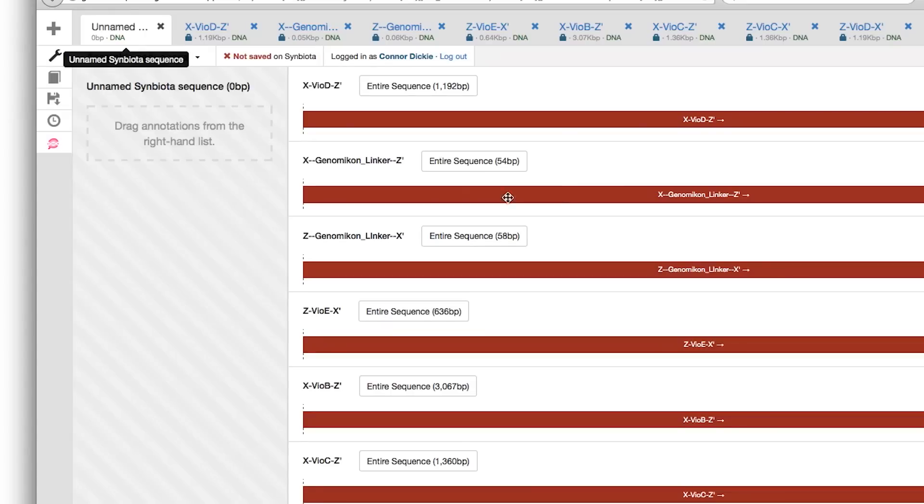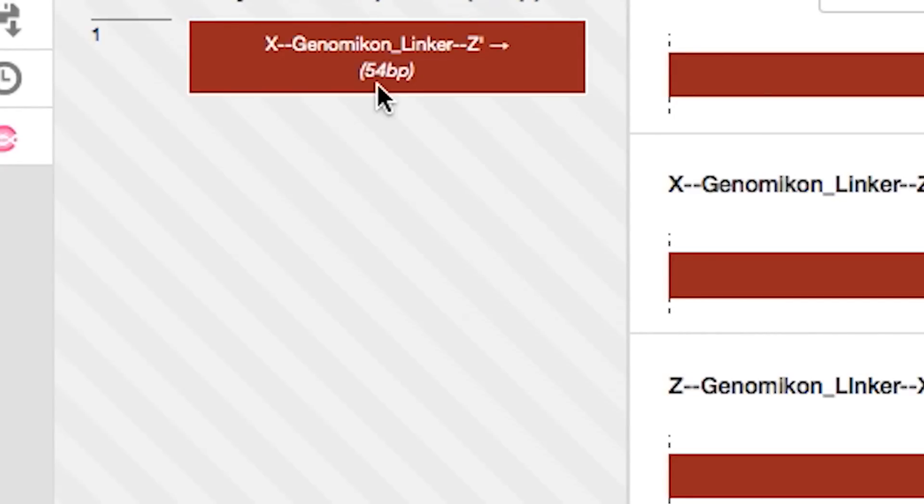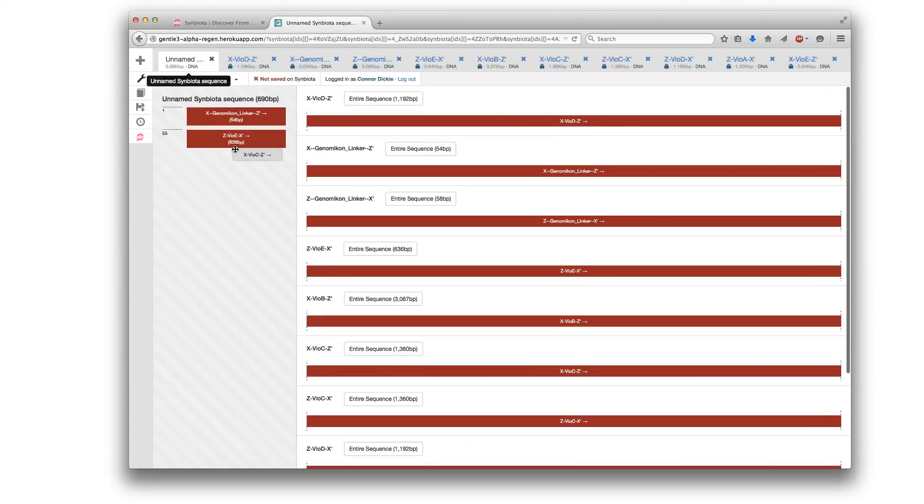In addition to the wetware, you also have access to Symbiota's DNA design software that allows you to design and conceptualize your DNA circuits before you actually build them. And then afterwards, you can share your designs with the entire global Symbiota community.